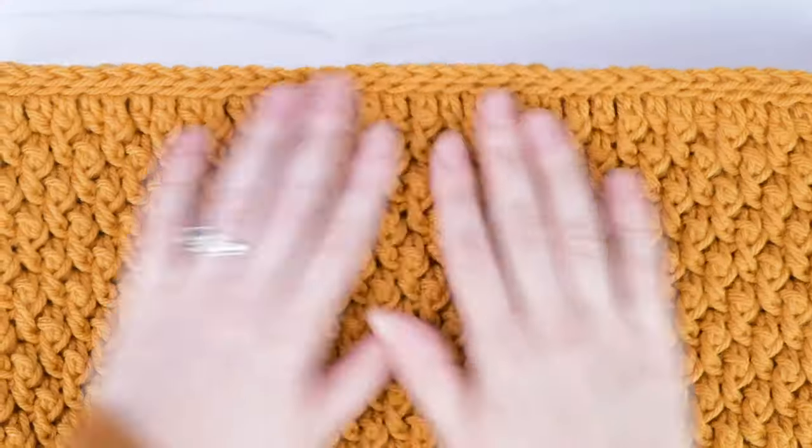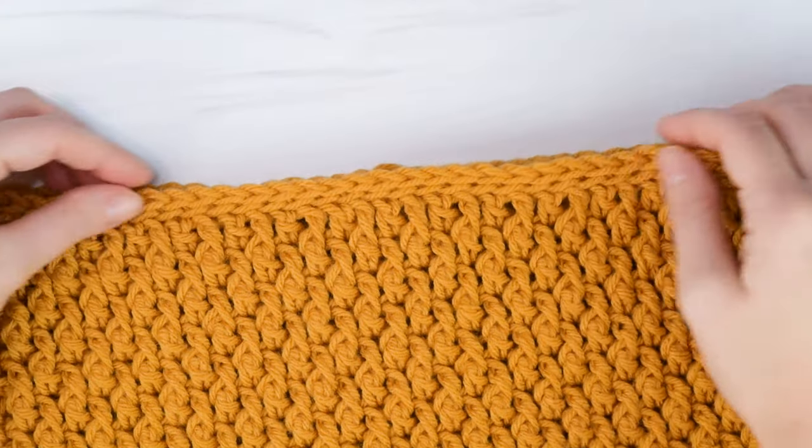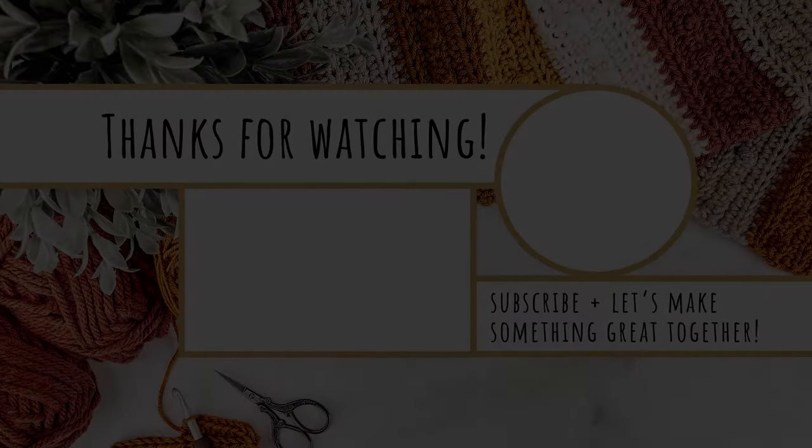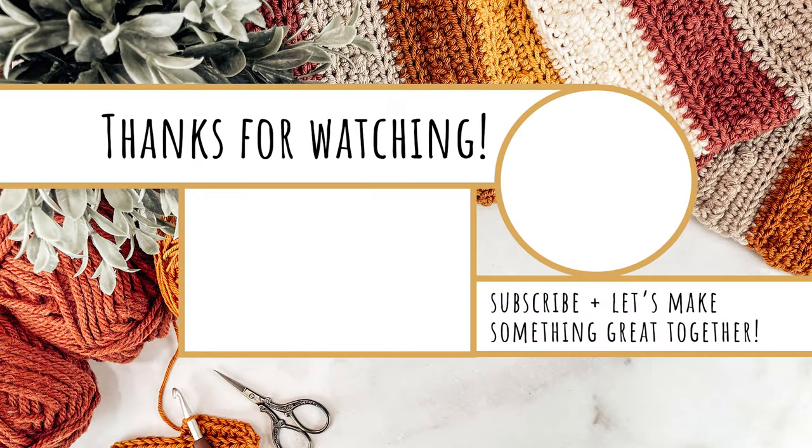And here is our finished Country Cottage Cowl! Thank you so much for watching — I really hope you enjoyed this tutorial. Don't forget to check out my other Country Cottage patterns like the Country Cottage Mittens or the Country Cottage Beanie so you can make a matching set. If you want to show off photos of your finished creations, be sure to tag me at The Turtle Trunk on Facebook and Instagram so I can see them. Thanks again for watching and I'll see you next time.